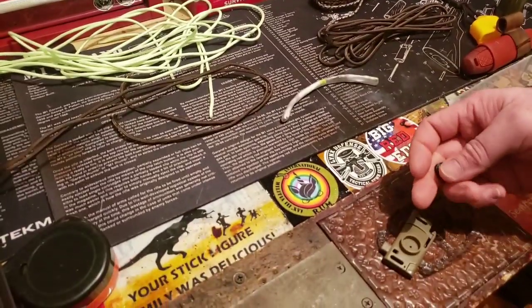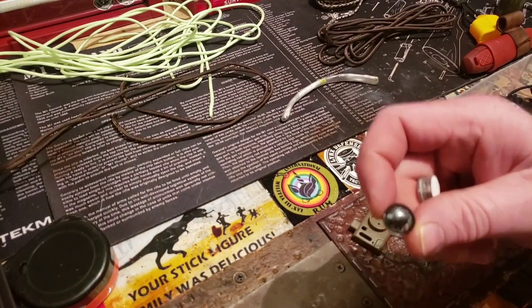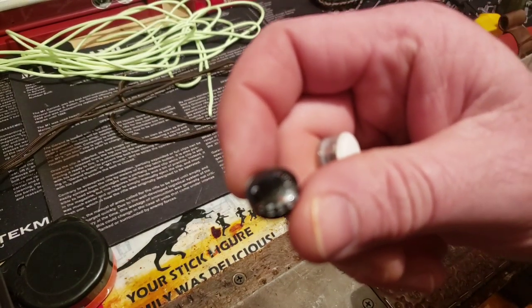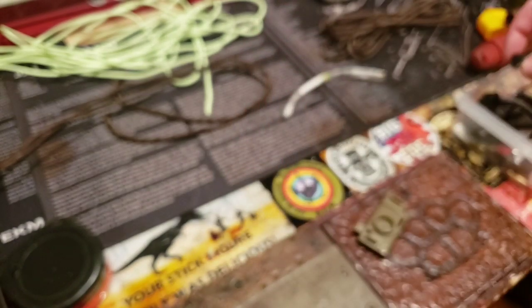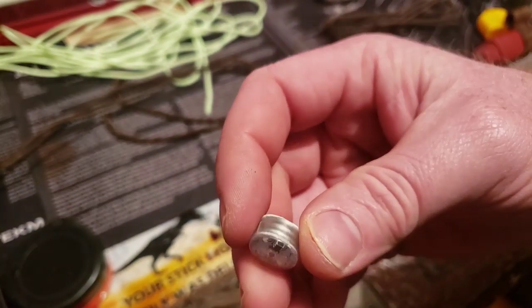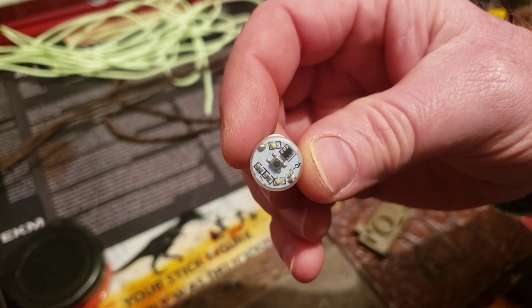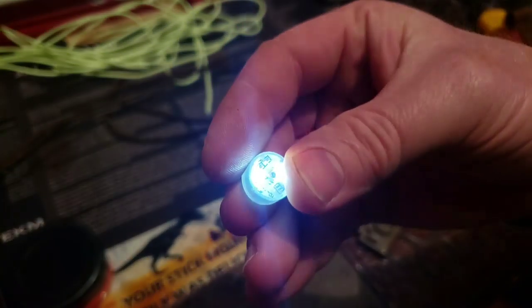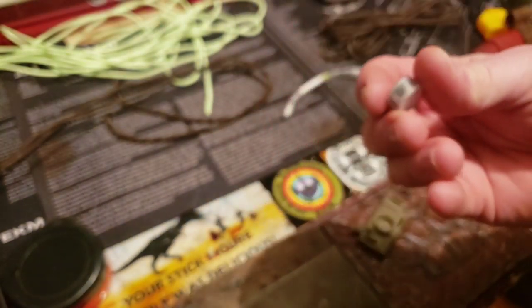So for the replacement - you guys can see this - this is the temperature thermometer. Don't need that, so I'm ditching it for this guy. This is just a cool little light with batteries stacked up in there. Should last for a while.